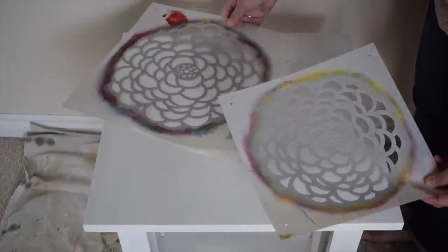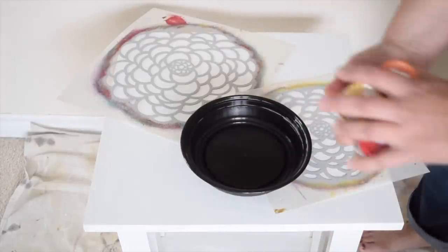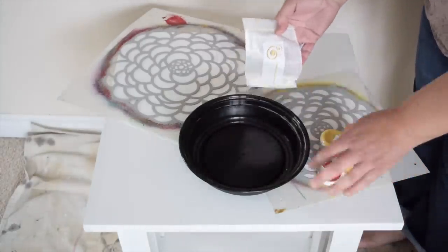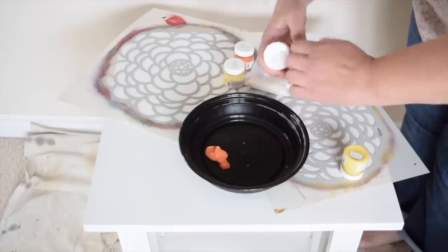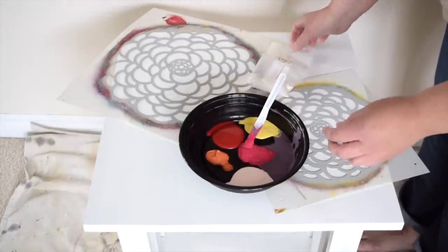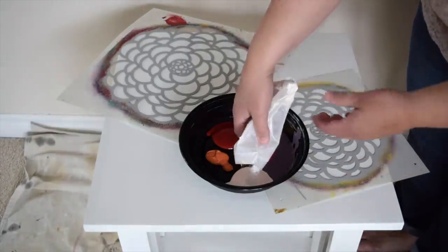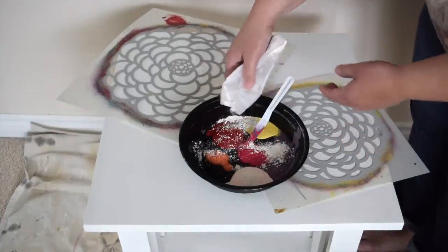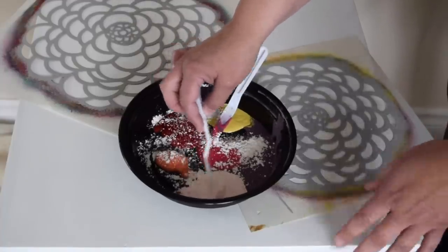Now that the table's painted, it's time to start playing with our beautiful stencils. I'm going to lay my stencils wherever I'd like them on the table. I'm going to take a container and add all kinds of bright colored paint, then add some texture to the paint using the Fusion Fresco powder — but you could use baking soda. I'm going to pour all my paints in here and I'm not worrying about the colors mixing together.